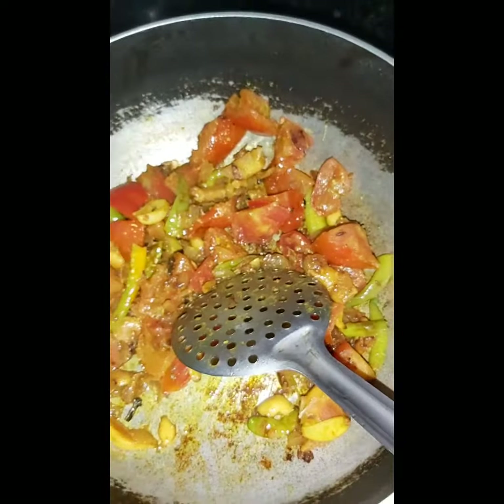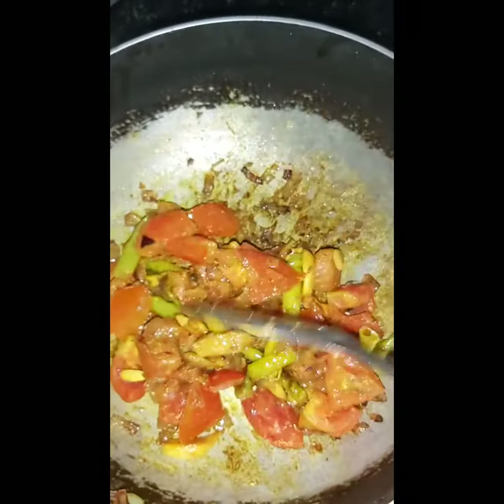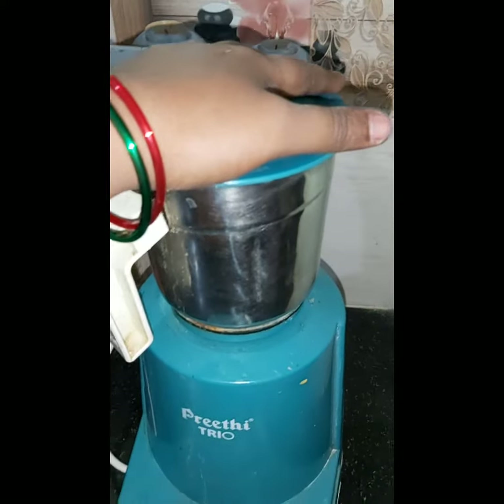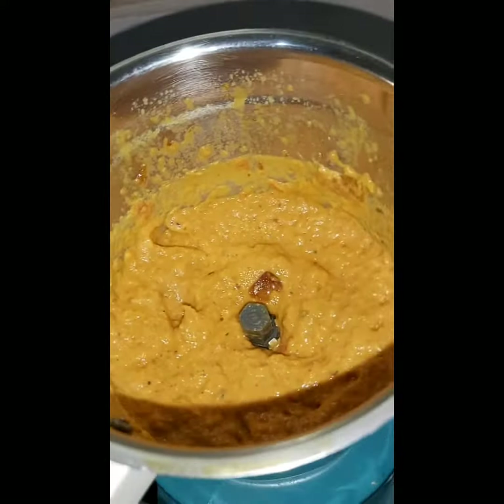Now we will fry the mix in the jar. We will mix it and put it in the jar. Let's mix it in the jar and paste the paste.